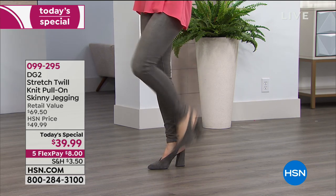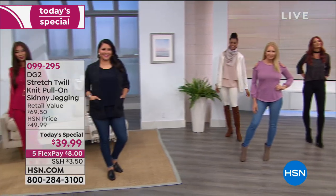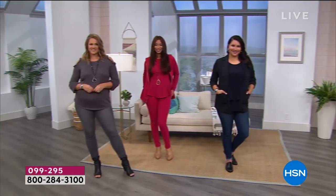Look at the beautiful colors. The price on this is $39.99. We're even going to do five flex payments — get them home for $5 on your flex payment. And I say 'them' because you're going to want more than one pair. Absolutely an incredible opportunity.